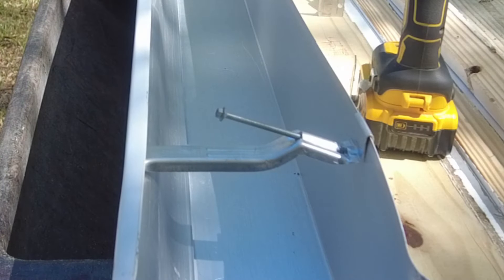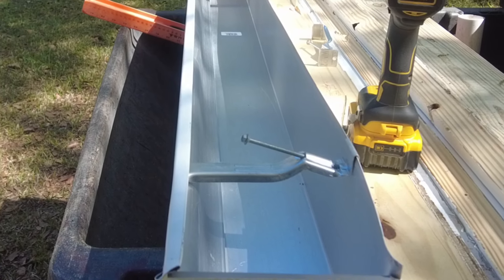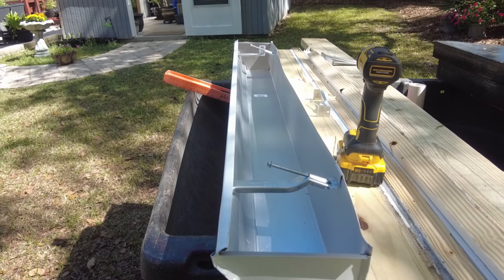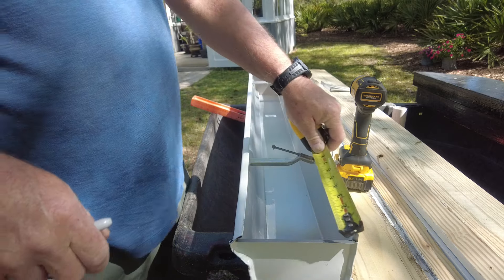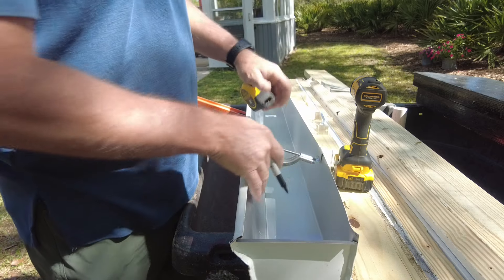The gutter is supported by these metal support braces, and those braces are supported by a long screw that ends up piercing the gutter and going into the wood. In total it'll be four braces per gutter. I'll measure out six inches from each end and put a brace there, with the other braces roughly one foot apart.